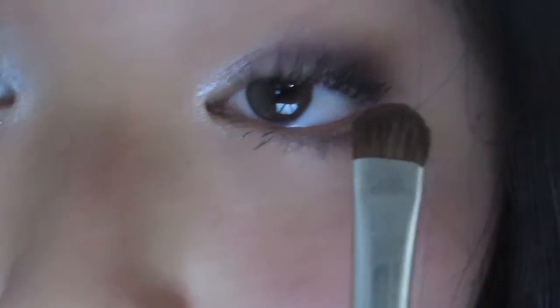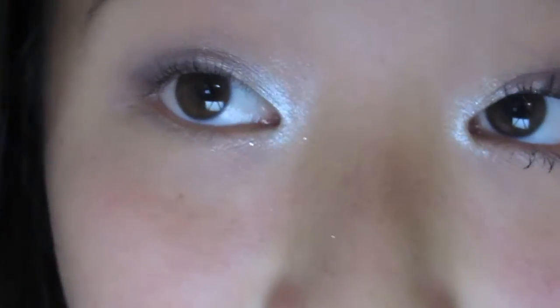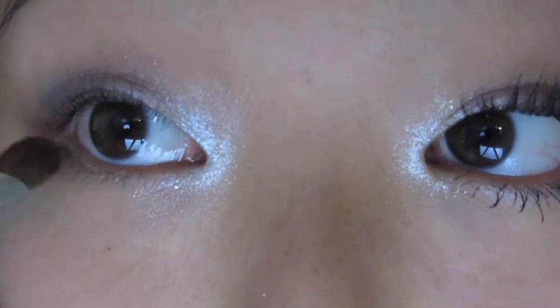As you can see I have a little bit of gold on my lower lash line, so I'm going to be taking the same gold that I already have on my brush — the one I used to tone down the purple — and I'm going to be lining my lower lash line with that.